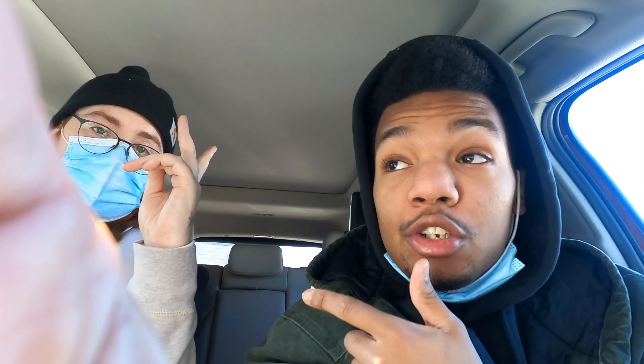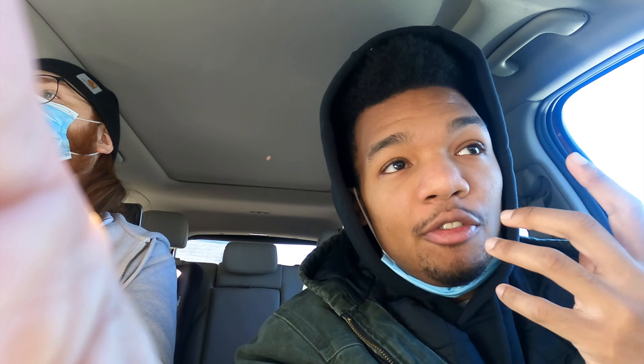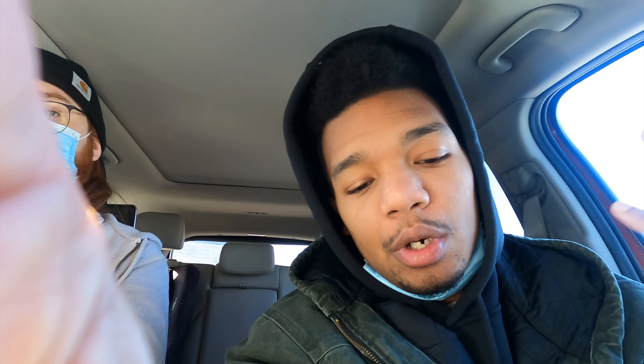Not too bad, not too badly priced. I give them a 7.6 — cool, not too hot. I don't do flats — love me a drum. A little chewy and tough, but that might just be because I can't bite too well right now. So yeah, that's that — on to the next.